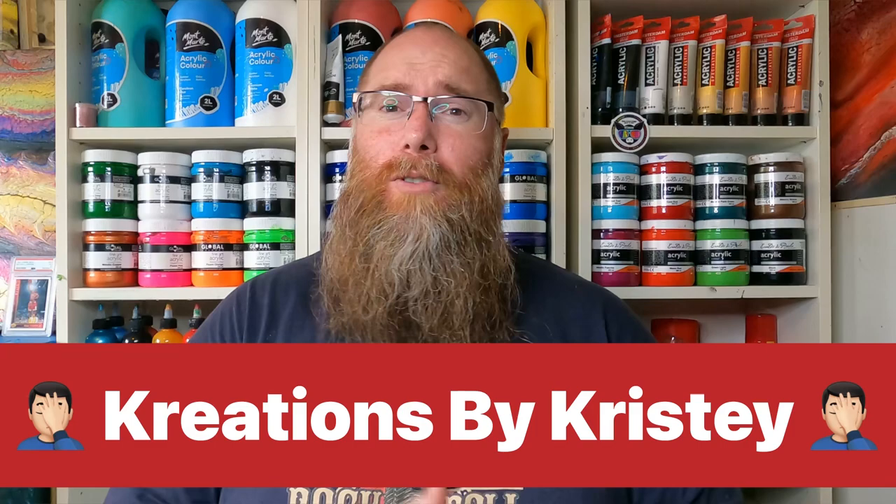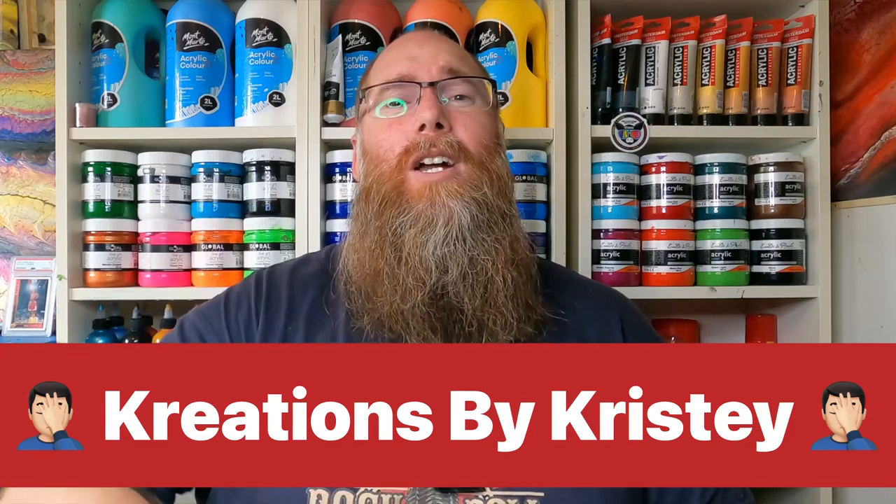Right after me on the Fluid Art Express, we've got our fearsome leader, our train conductor, Darren, a.k.a. Wombat, from Venom Fluid Art. Right after him, we've got Christy of Christy's Creation. Then we've got Shannon from Shambay Fluid Art, followed by Bubbles, also from Venom Fluid Art.